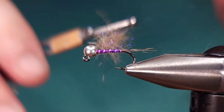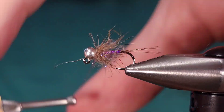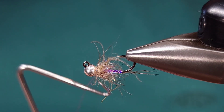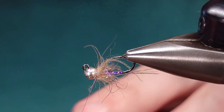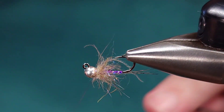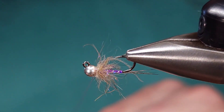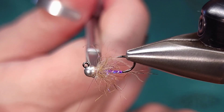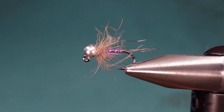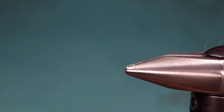I'm going to split my thread, get my dubbing noodle where I want it, and brush those fibers back with every stroke. Once I'm done there, I'll go ahead and whip finish and this fly is done. I'll give it two, three, or four turn whip finishes, make sure the knot is well seated, then snip my thread off. There you have it — a variation of the Duracell Jig Nymph, just the way that I like to tie it. Tie them up, fish them, and let me know what you think. Thanks for checking in.